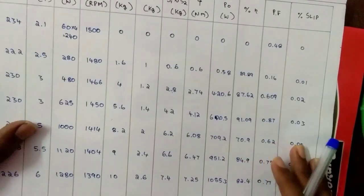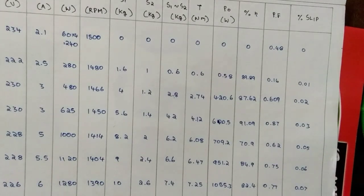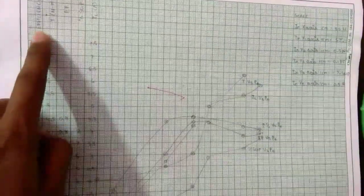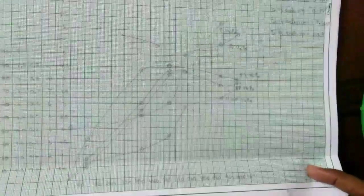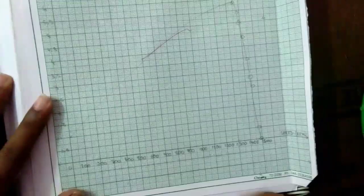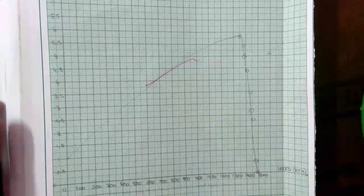I have noted all the values. With this tabulation we are going to draw a graph. With x-axis as current (ammeter value) and y-axis as efficiency, torque, power factor, and slip, we will get this graph. For the second graph, y-axis is torque and x-axis is speed, we get this graph. With these two graphs the experiment is completed.